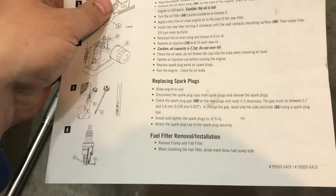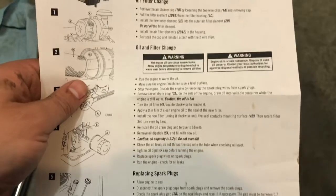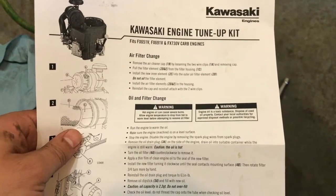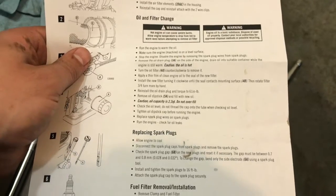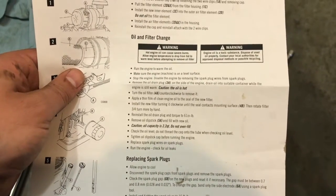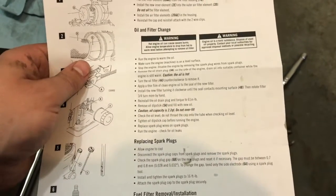This kit comes with a little information sheet that tells you spark plug gaps, fuel filter removal — basically a step-by-step instruction sheet on how to do this. If you're pretty mechanical, don't waste your money taking it to a dealer. This is pretty straightforward, basic stuff and you can do it yourself and save a lot of money. Even if you don't know anything about it, the sheet covers things like running the engine until oil is warm, making sure it's on a level surface, torque specs, how much oil — and the kit comes with the oil.